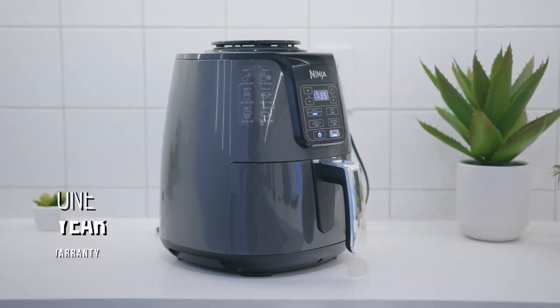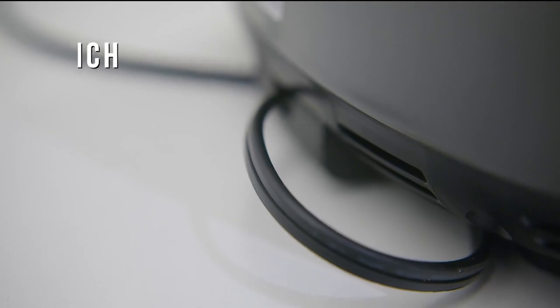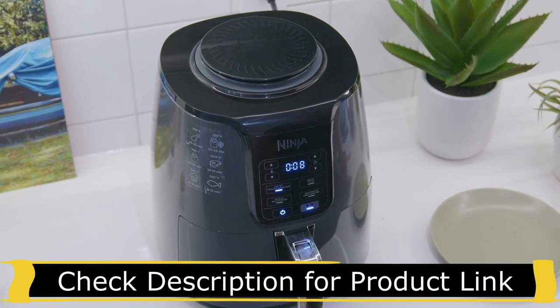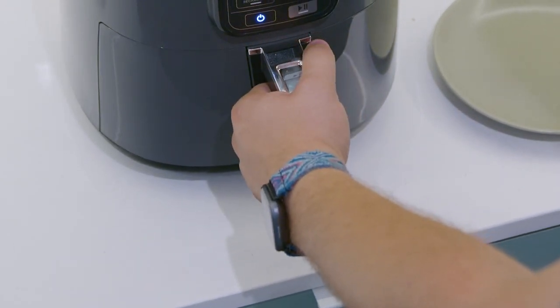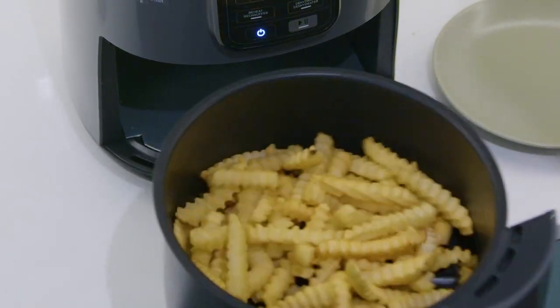Ninja offers a one-year warranty if any performance issues arise. It comes with a 31-inch cord that allows for decent placement flexibility, but it has an air intake valve on the top and an exhaust vent on the back that shouldn't be covered to ensure proper air circulation. It has an ergonomic handle that allows you to remove the basket or shake your food as needed, although it is somewhat prone to collecting fingerprints.